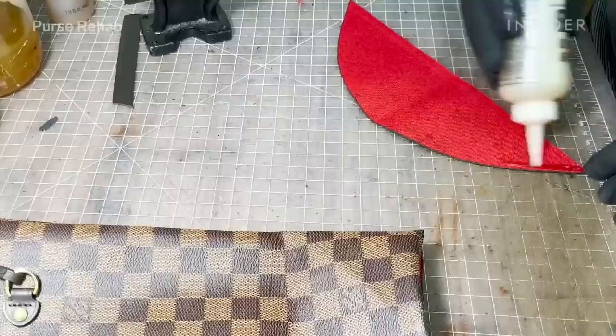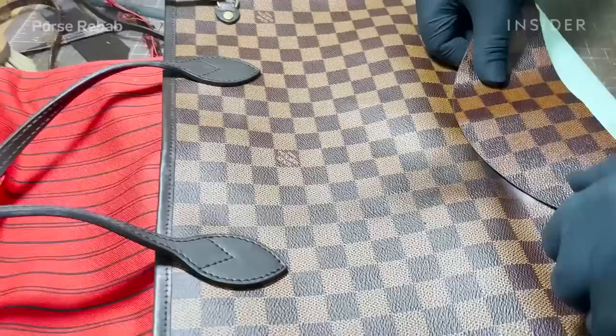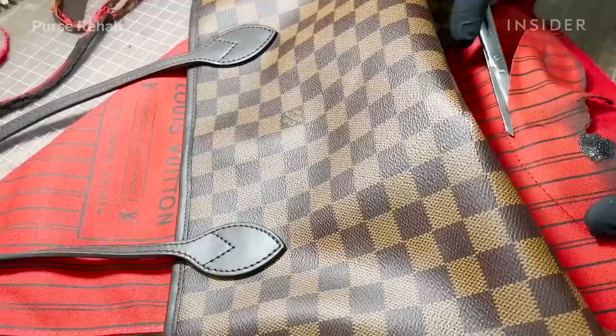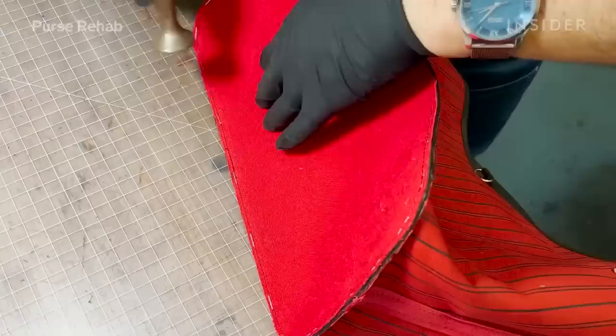In addition to making the base, we are going to recreate the burnt piece on the side of the bag. We are using recycled Louis Vuitton material in the Damier Ebene print so that it looks seamless and blends in nicely with the bag. We try to align the pattern visually first to make sure it fits, then once cut, we glue it onto the canvas and also stitch it. Once the recycled piece is on the bag, we trim off the excess burnt portion underneath.